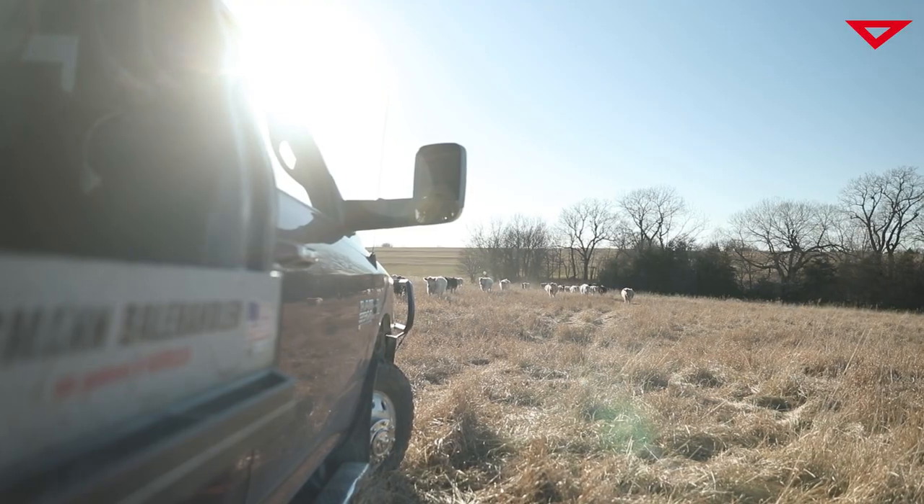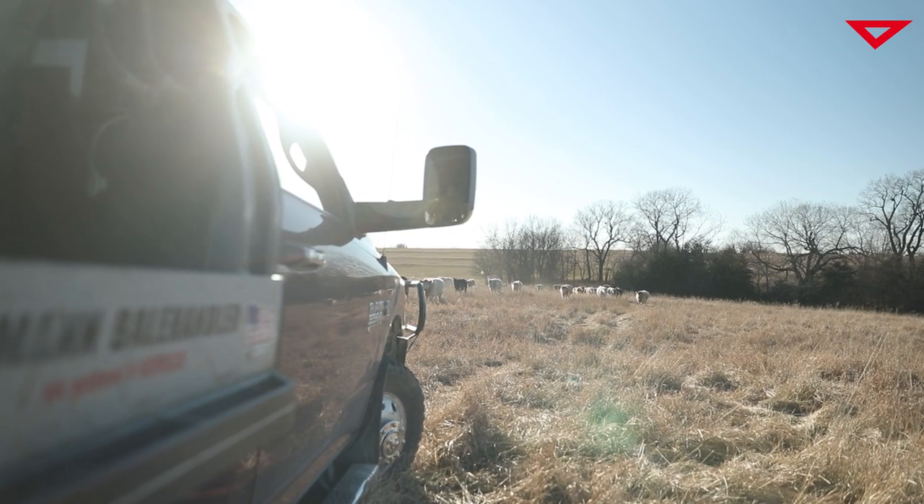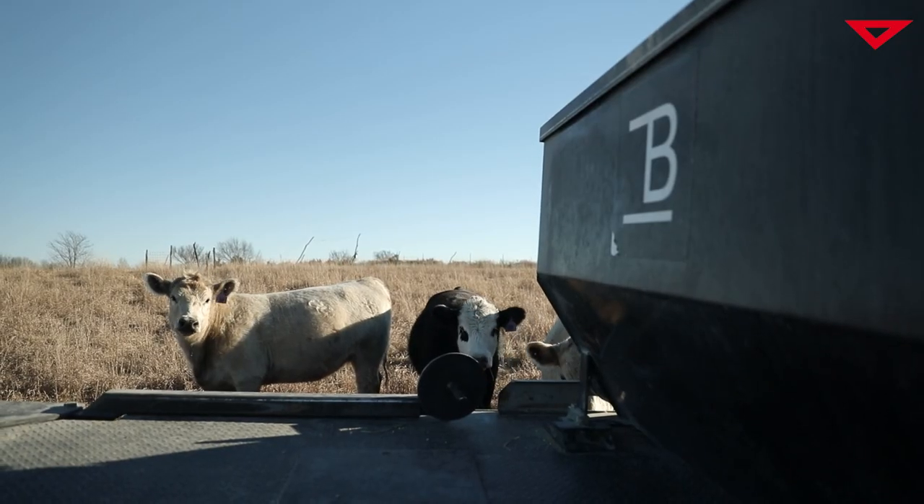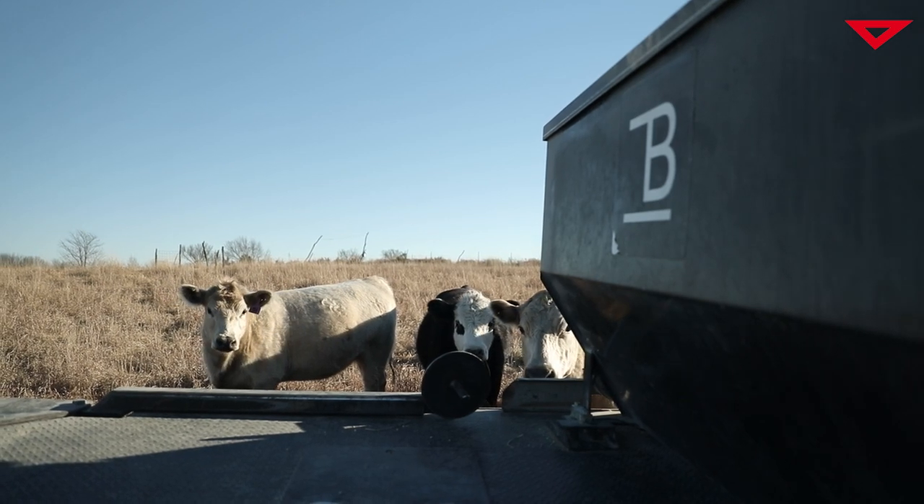I'm Andy Bloom with Bloom Feeders. We're out of Northeast Kansas. We operate some backgrounding yards, finish some cattle, and have a mama cow herd. We use these scales on both the mama cows and starting calves, and on some turnout cattle that we turn out for grass later in the year as well.